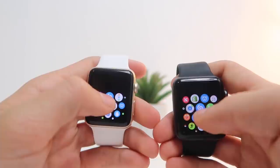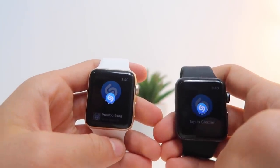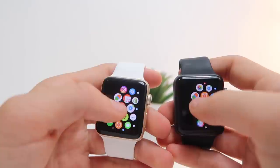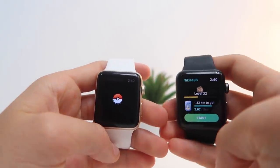Shazam — 3, 2, 1. Pokémon Go — 3, 2, 1. And the Apple Watch Series 3 wins.